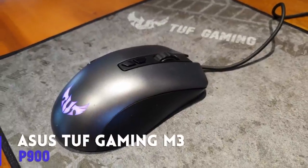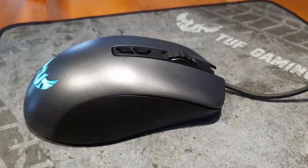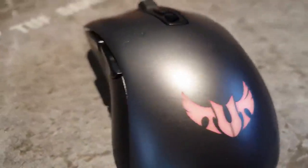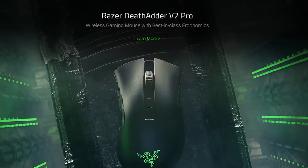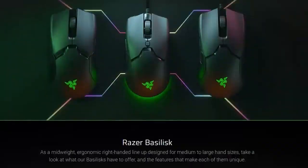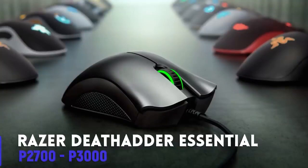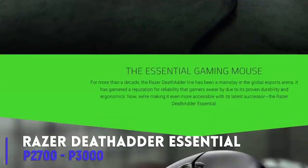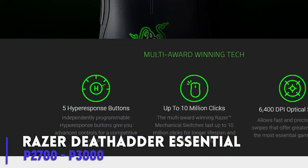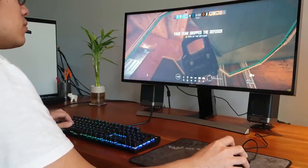The only RGB element of the M3 is on the logo, which isn't so bad. However, other gaming mice include RGB on the scroll wheel as well. But I'd like to emphasize that the M3 is just 900 pesos. The nearest Razer mouse closest to this is the Razer DeathAdder Essential, which retails for around 2700 to 3000 pesos — more than three times the cost of the M3.